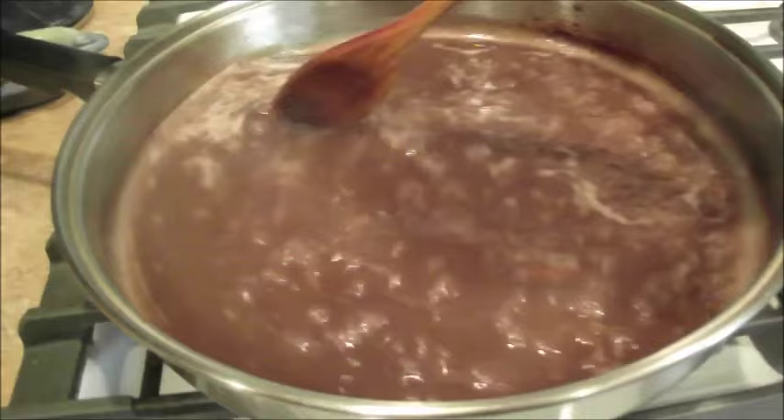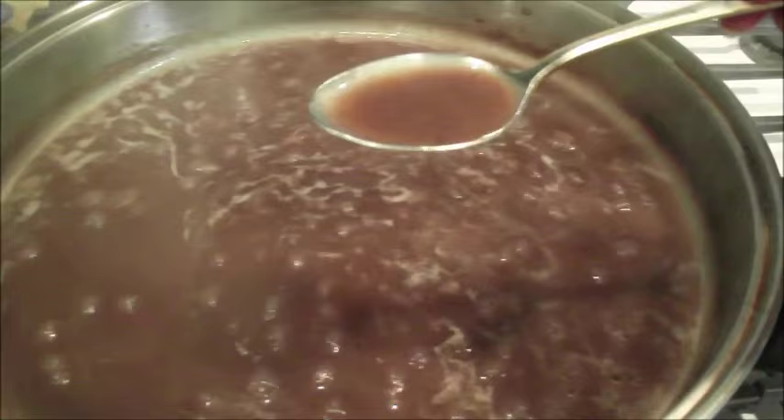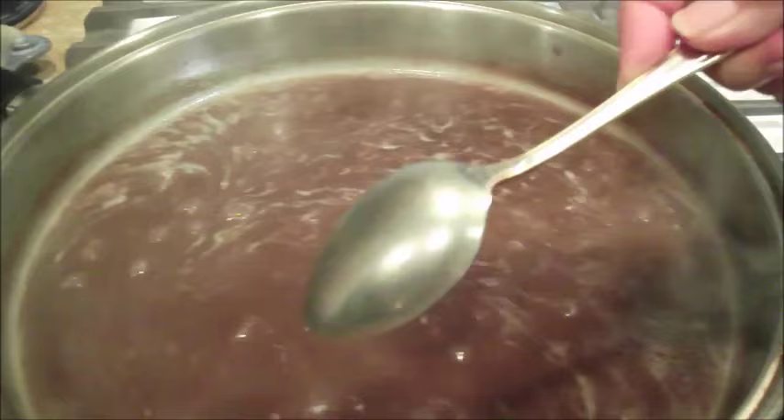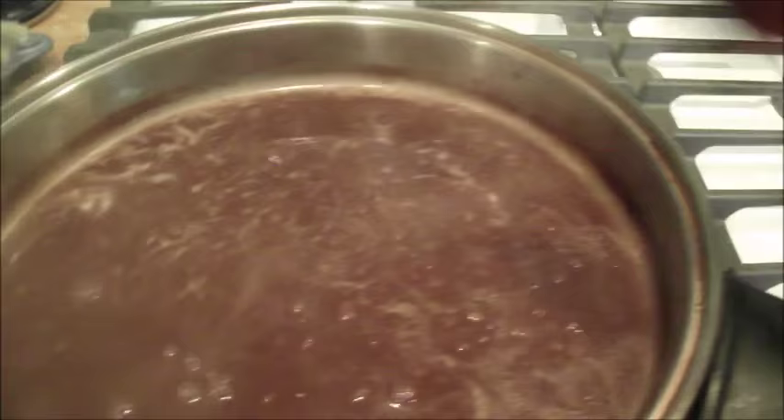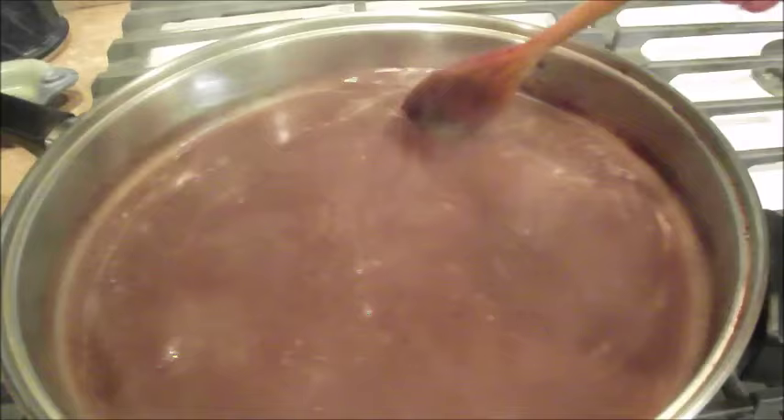Looking good. It's already thick — you can see it on the back of the spoon. You can't cook it too long, you can't mess it up at this point. The only way you mess up good gravy is if you add your flour water mixture when it's not boiling heavily enough.